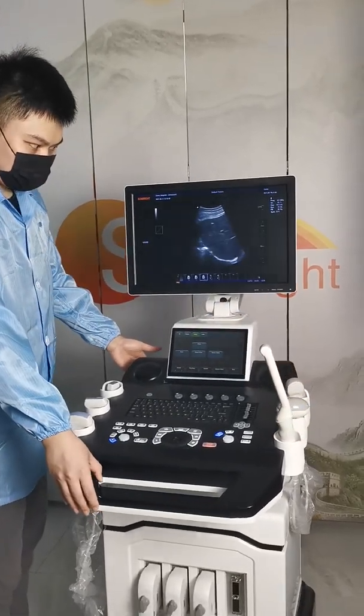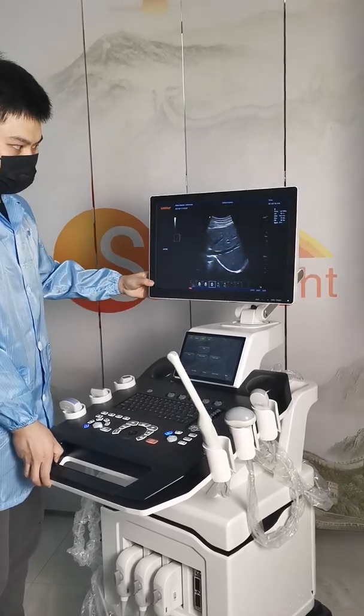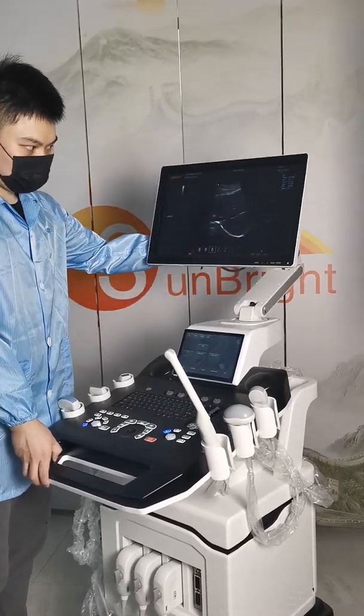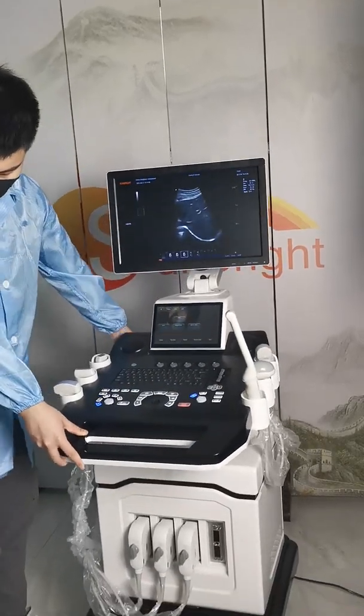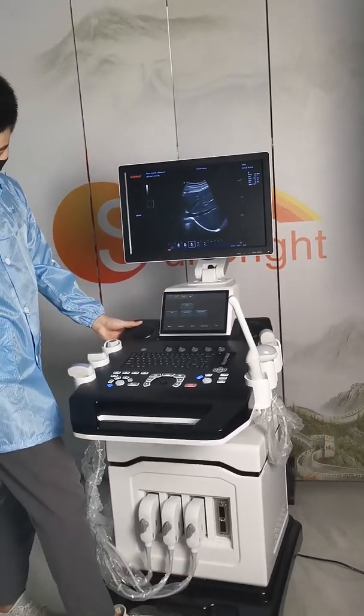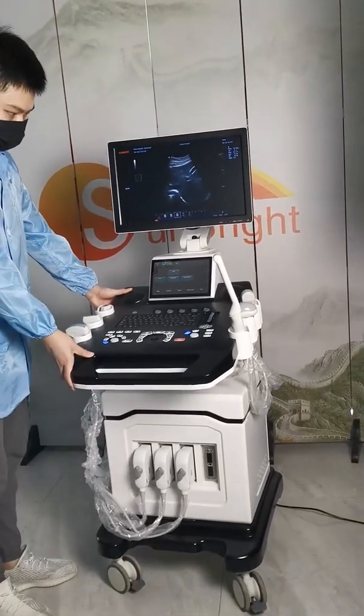The screen is movable. You can rotate it to different angles. It has two locks which you can use to fix the position.